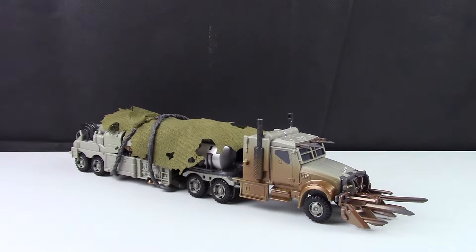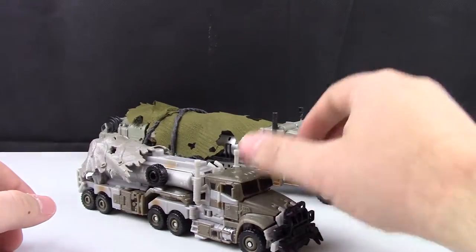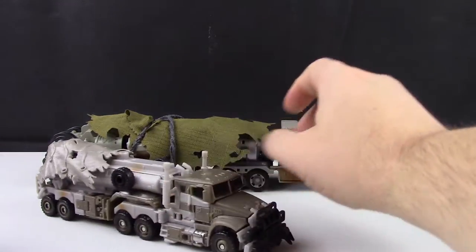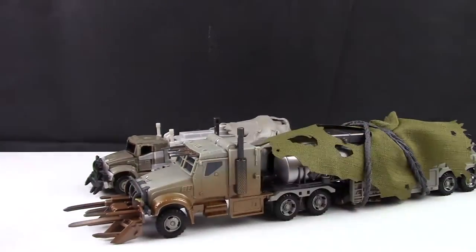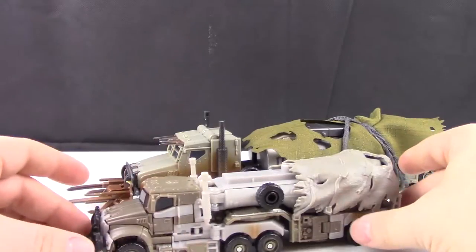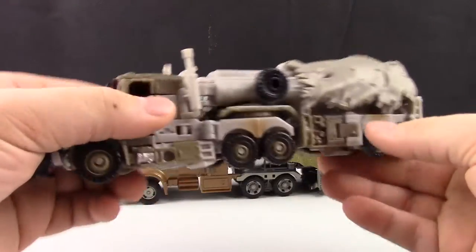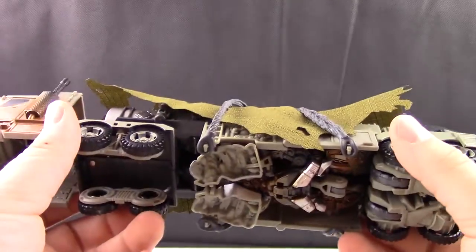Let's do a comparison with Dark of the Moon Megatron from the original toy line. You can see how these two look together, which is pretty nice. This figure has always been one of my favorites — it's my favorite iteration of Megatron from the movies. We haven't gotten a Dark of the Moon Megatron since, so this was the best we had until now. He still holds together nicely and is well made.